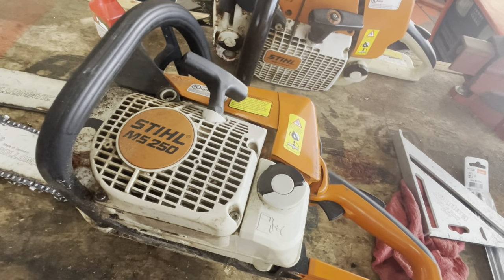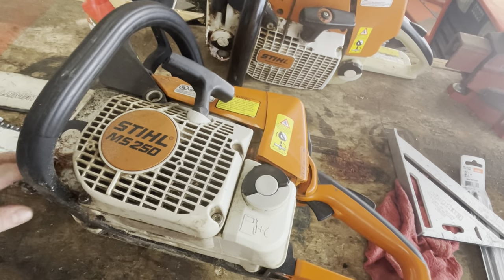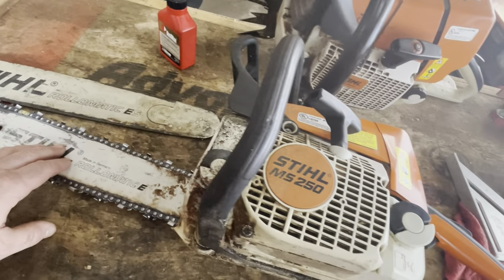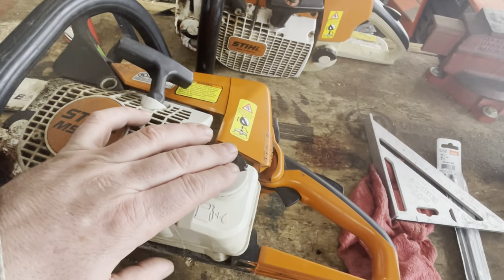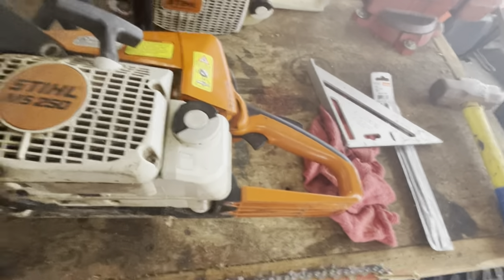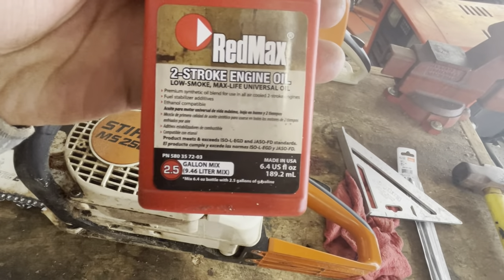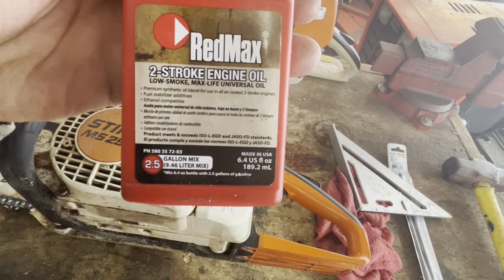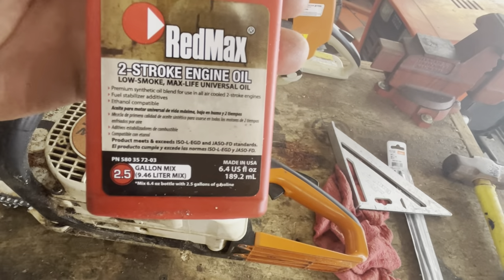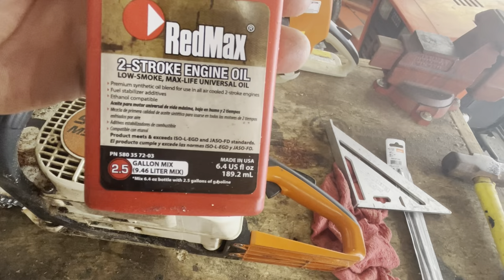Gasoline saws are going to have two reservoirs. You're going to have a reservoir for your bar oil, which is going to help lubricate your bar — it usually has a tackifier in it to help it stick to the bar better. And then you're going to have a reservoir for your two-stroke gas mix. This particular container is designed to be mixed with 2.5 gallons of gas, which is going to give a 50-to-1 mix.